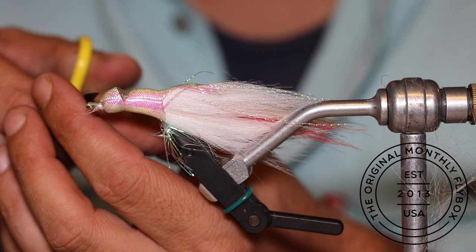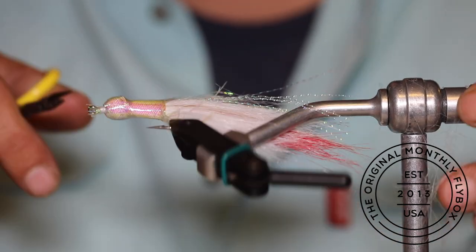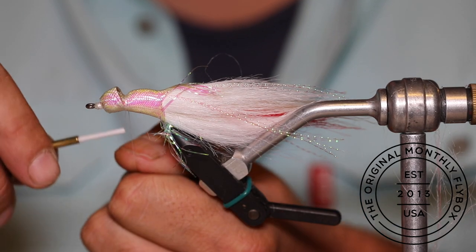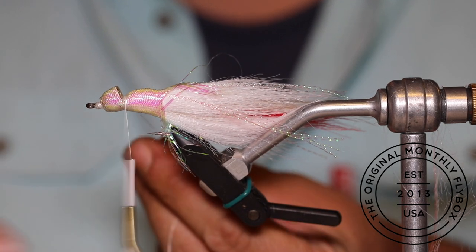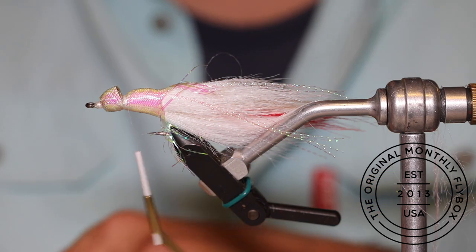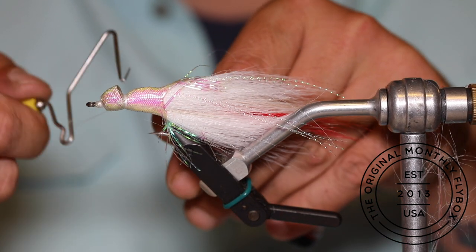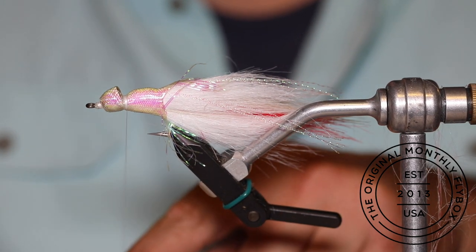Get your scissors out and go around the eye of the hook, trimming any mylar strands that are sticking out to clean up the nose of the fly. Take your bobbin and tie your thread in again just behind the cone — this is just to give that rounded shape to the head. It doesn't have to be a lot, just enough to hold in place and be able to whip finish. Once you've thrown in your whip finish, cut your thread free.